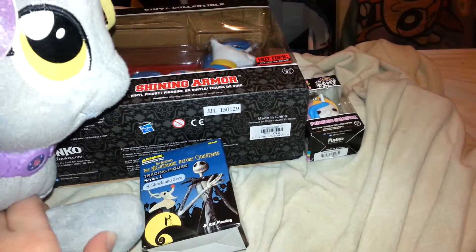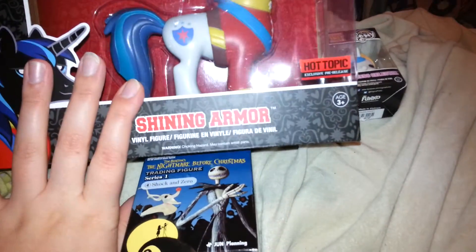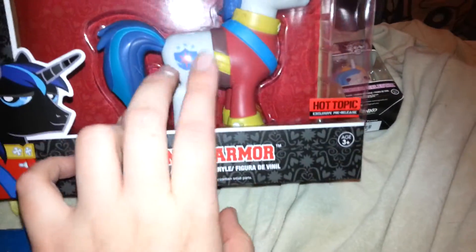Well, it's not really a mystery box, you can see what it is. For Christmas, if you guys watched my haul video, I got Shining Armor and I got a little itty-bitty Celestia.